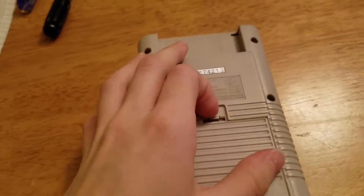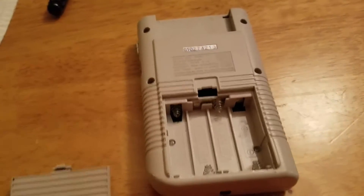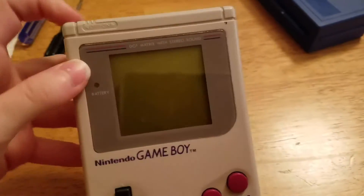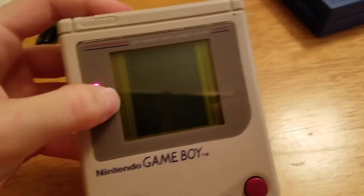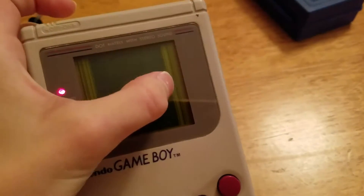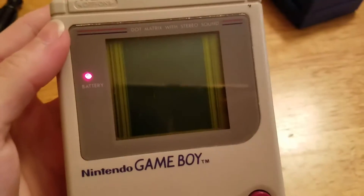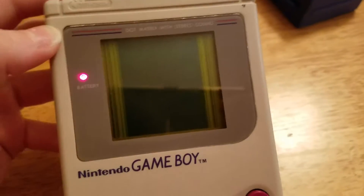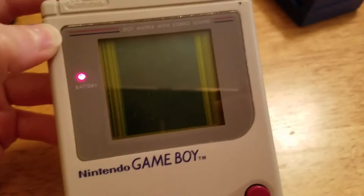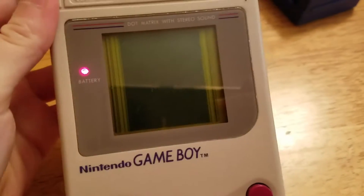First, maybe I should just show you what the vertical line issue looks like. What you need to see is if you see all these green parts here — these shouldn't really show up. These should all be black, like the middle of the screen is. That just means that the ribbon cable to the LCD screen isn't sticking to the parts where it should be.